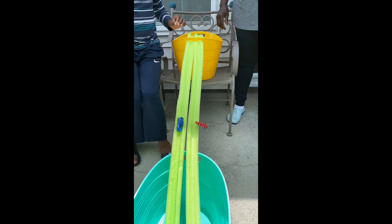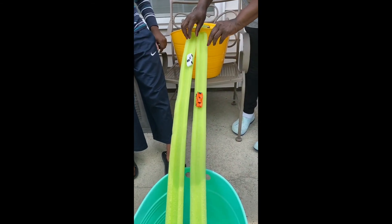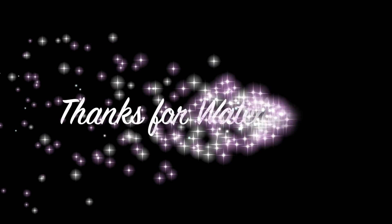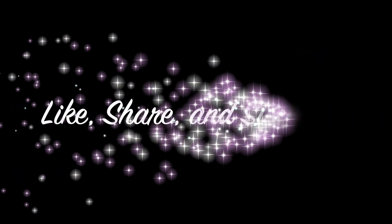If you plan on doing this, please don't forget to tag me on Instagram — my Instagram page is listed in the description box below. Also don't forget to like and subscribe. Thanks for watching, and I'll see you in another video — bye!